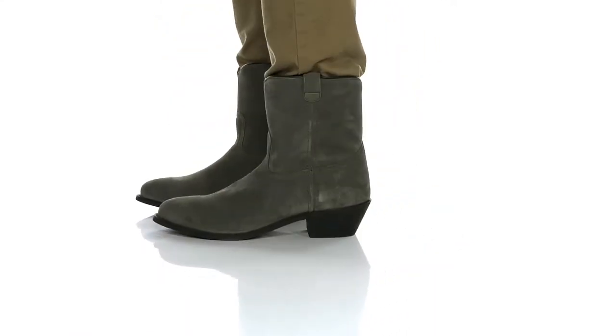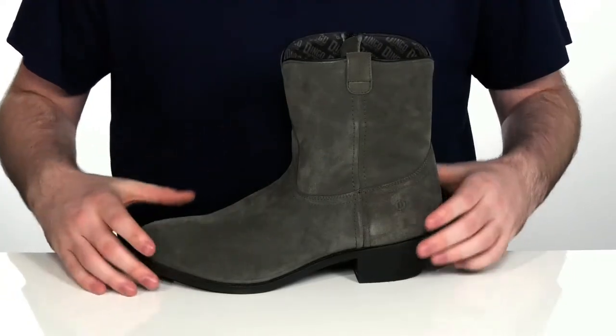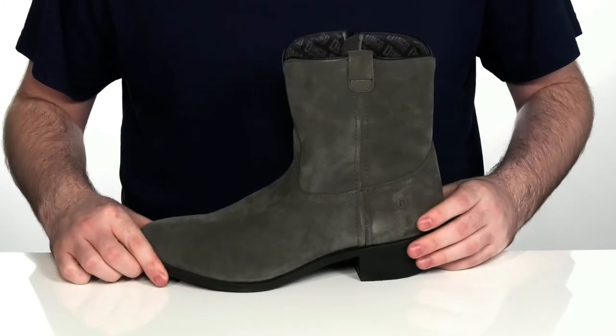Keep your cowboy look fresh with these great cowboy boots. These boots feature a soft leather upper with an almond-shaped toe on the front. It's really flattering on the foot silhouette.